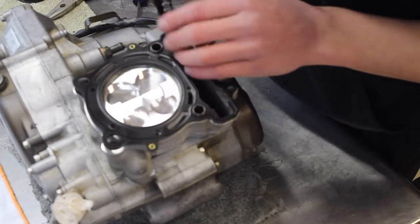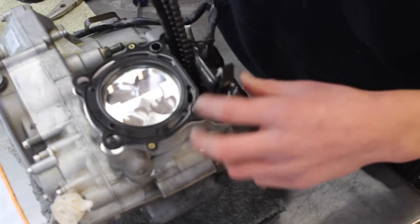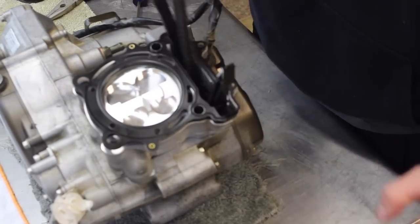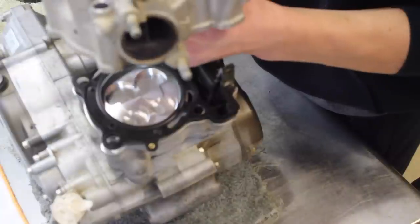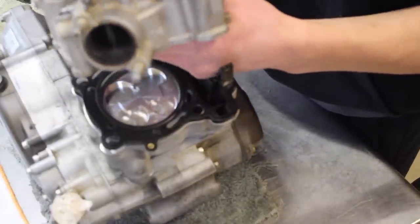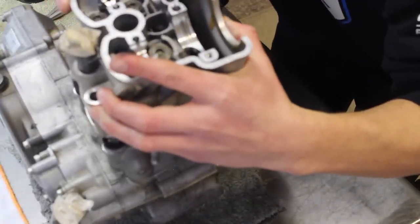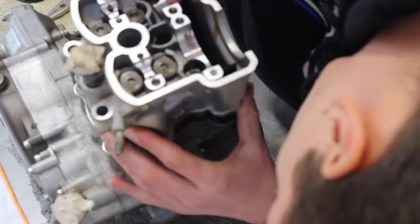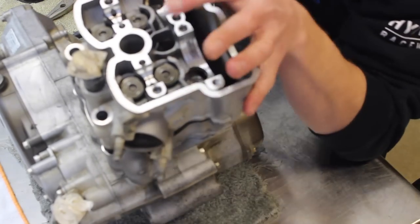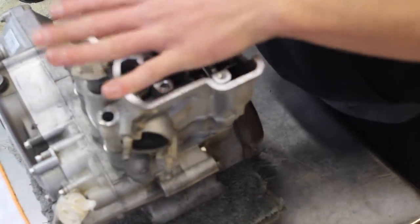Install the other cam chain guide — it locks right into place. When installing the top end, feed the cam chain through with the wire and make sure both cam chain guides are lined up with the dowel pins. Push down and secure it, making sure nothing like the wire is getting caught.